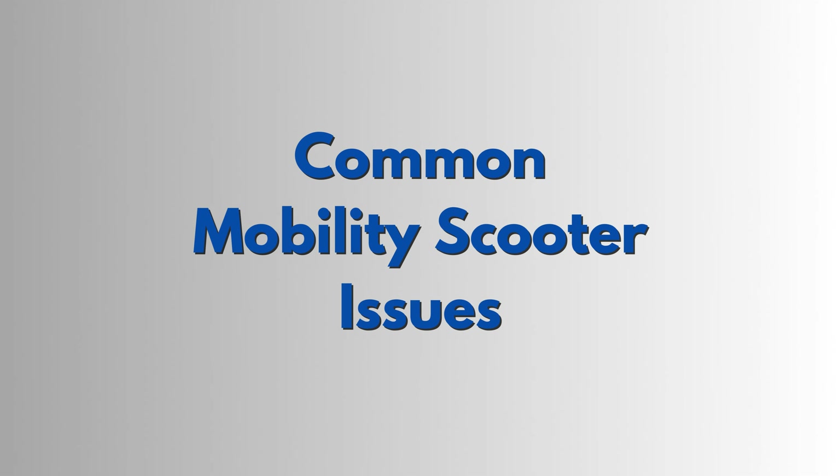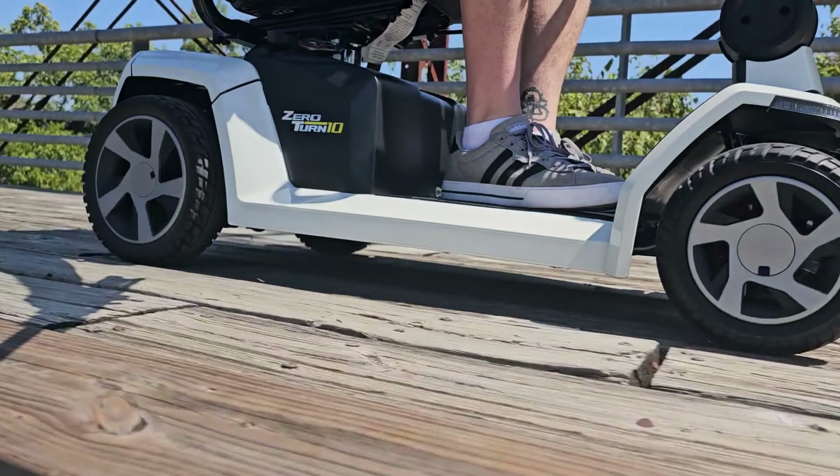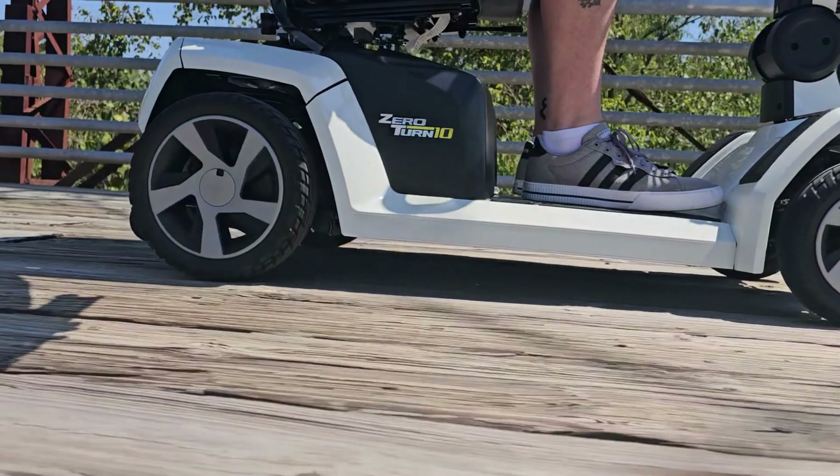Are you having issues with your mobility scooter? In this video we will go over the most common reasons your mobility scooter isn't working as it should be.